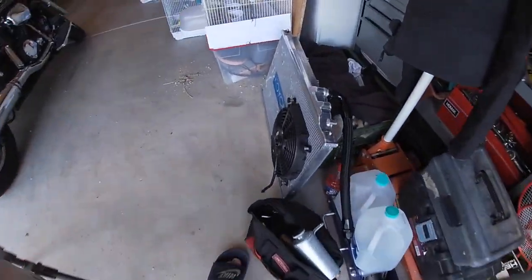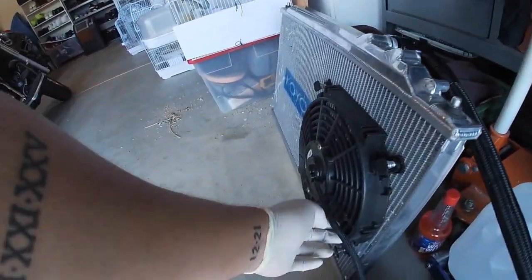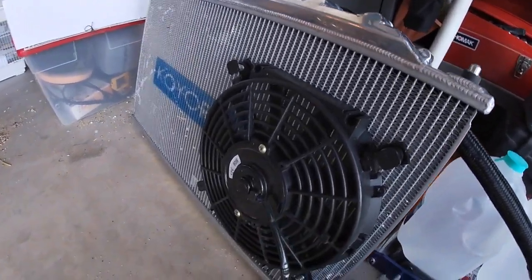So here's my radiator — called the rad radiator. This is the AN50, and I'm going to change this out for a 12-inch straight blade Spal fan.